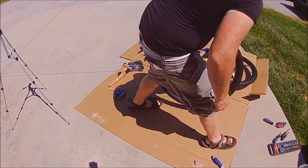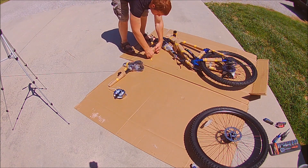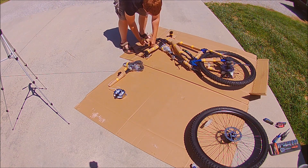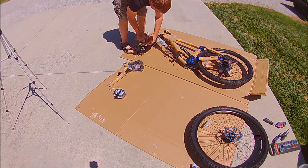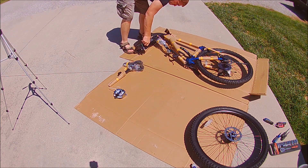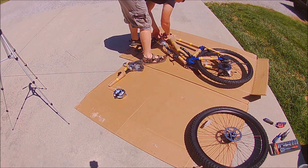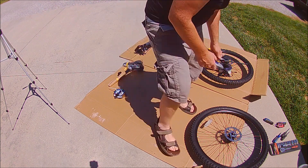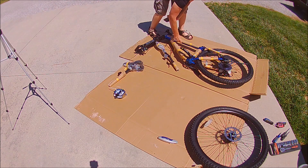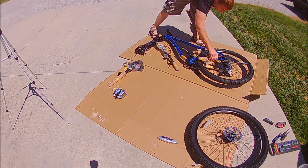I decided to get one and try it out because the frame itself looked quite nice and it had some recognizable parts — even if not what you'd normally expect. Snafu is something I remember from years ago as a pretty good BMX brand, and this bike has Snafu cranks and a Snafu saddle that looks really good. It also has a Falcon chain guide and rear derailleur.